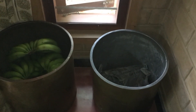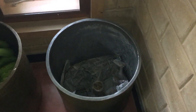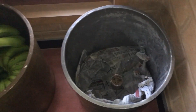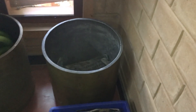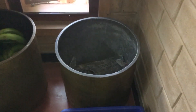Hi, this video is to talk about the banana ripening process which we do at our home. We have two large containers — we are using the brass ones.